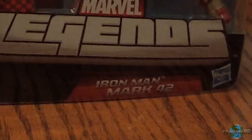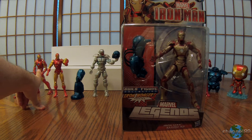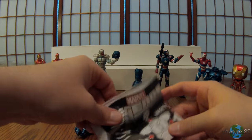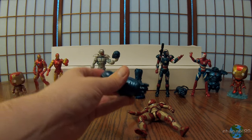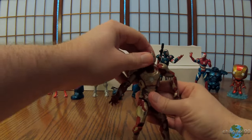We have Iron Man Mark 42. I love this design. I know there's some people that don't like it — there's a lot of gold on it — but I think it's pretty cool. It's a change-up from the traditional Iron Man where he has a ton of red on his armor. So straight away we have our blueprint, and we have the last piece to the Ironmonger. Set that aside — we'll check on that at the end for the final video. So here is the Mark 42.